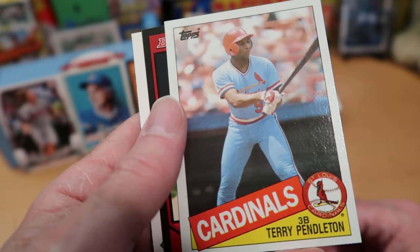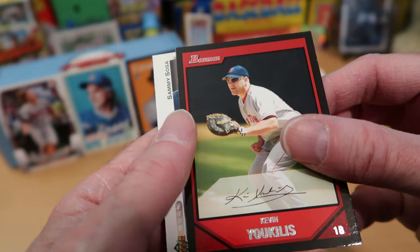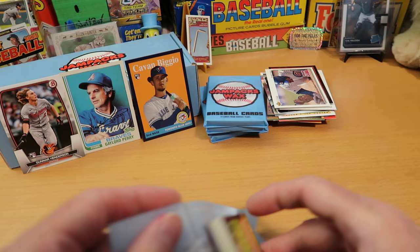Terry Pendleton — a really good reliable player but I don't know that I think of him as a big star, though he was an All-Star several times. Kevin Elster — same feeling, another good everyday player but not a big star, though he had some neat sunglasses. And here we've got Sammy Sosa sliding into second trying to avoid the tag on that 1992 Upper Deck card.